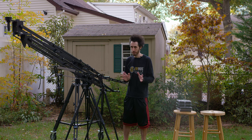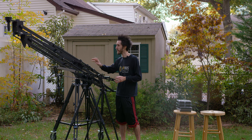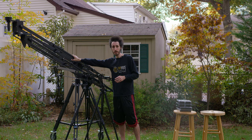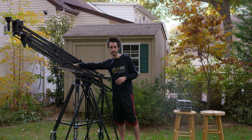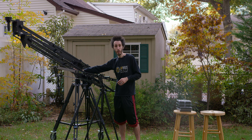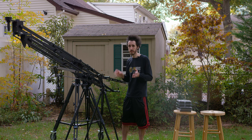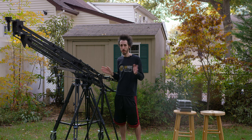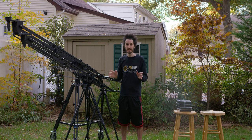Moving to the Pocket Jib and Pocket Jib Pro — they may look the same, but they're actually very different. The arms are much thicker on the Pro, and it has one extra smaller arm on the bottom to help stabilize it more. The Pocket Jib weighs 21 pounds and the Pocket Jib Pro weighs 25 pounds, so there's a four-pound difference. Once fully folded up and the heads are retracted, everything is pretty much the same size.